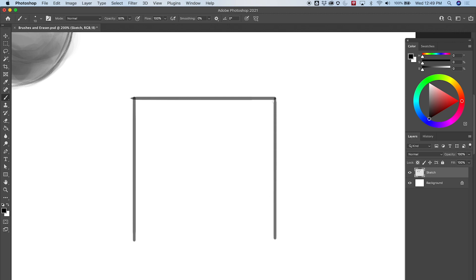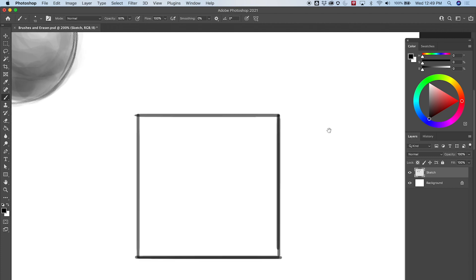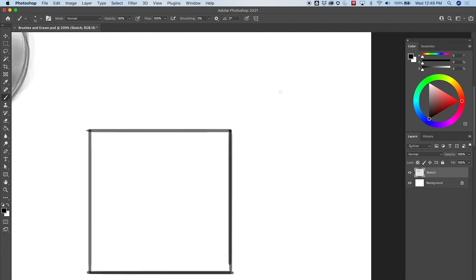Going down and then across again. That made a little unwanted line there — let's get rid of that. That's from holding shift and getting lines a different way, but we'll talk about that in a second. So I've got a square here. We want to turn this into a cube, so now let's go ahead and make some lines diagonal. I can't hold down shift and go diagonal — it's not going to work.